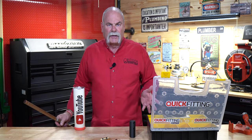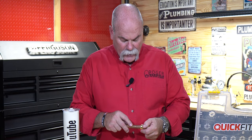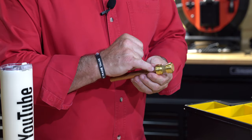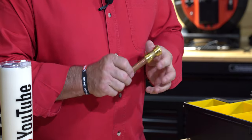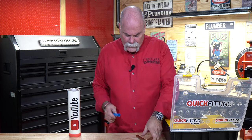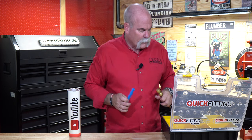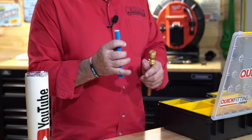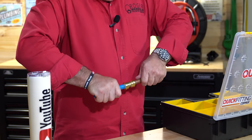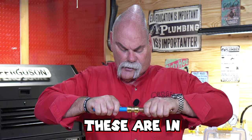I've got a half inch coupling. You line it up and push it in — I heard it click. My line is gone, so I know it's in right where it's supposed to be. Now we're going to take the PEX line and do the exact same thing. On PEX we're going to put the stiffener in there, line it up, and it goes in all the way. So these are in.